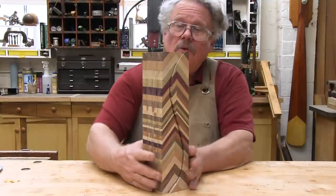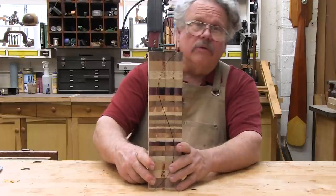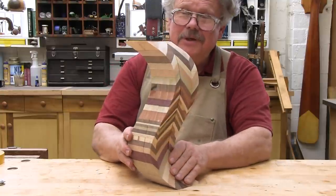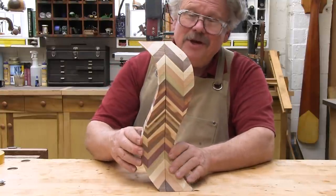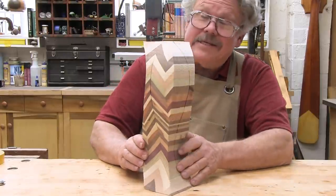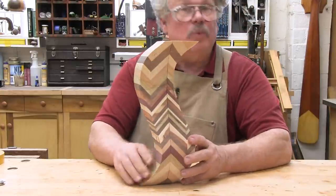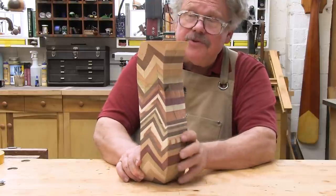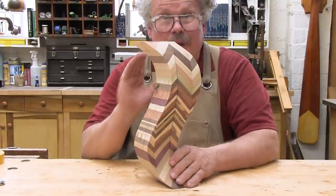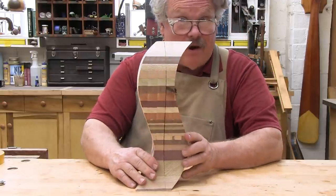And last, we have the chevron — or the herringbone, if you're so inclined. And here is what you get. Pretty nice, huh? You can see the zigzags right there. One of the reasons this worked out as nicely as it did is that when we assembled the stock, we made absolutely sure that the peak of the chevrons was right in the middle of the board. And as you can see, it paid off.